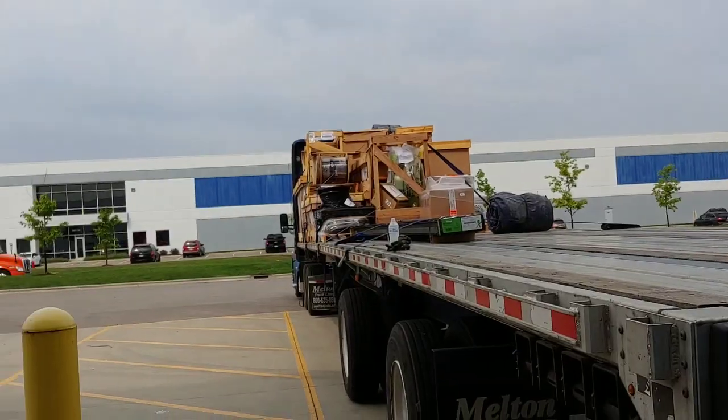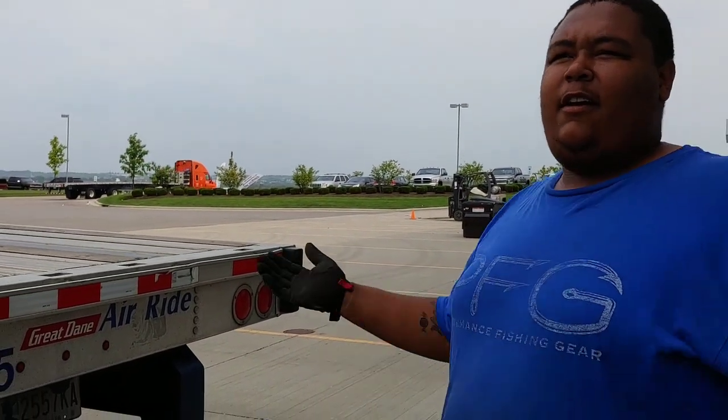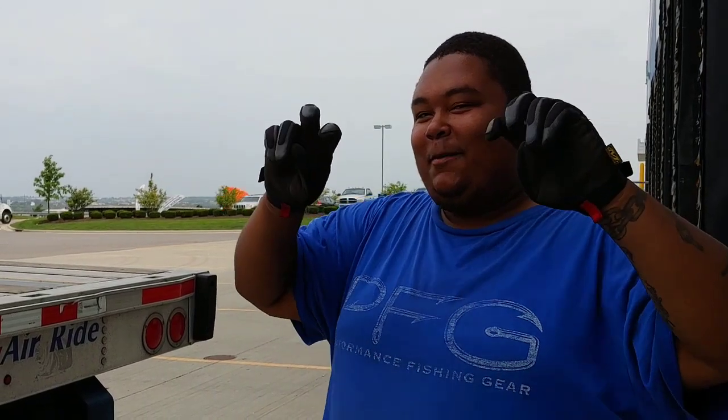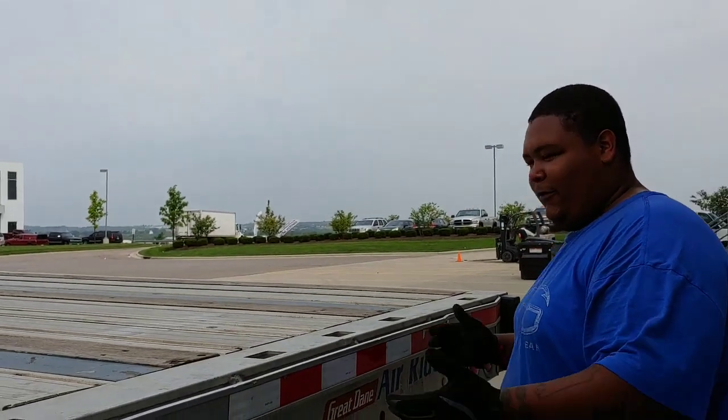I just wanted to show you guys this — we've been getting a lot of questions about whether bigger people can flatbed and stuff like that. And you can. You have to build your strength up, but you can do that on the job. So I just want to show you guys how I get on the trailer. I'm not going to say my weight, but I'm a lot bigger than I look on camera. I'm young too.